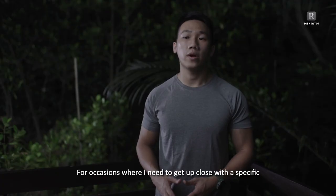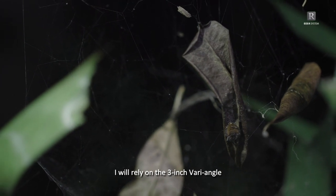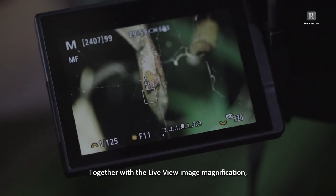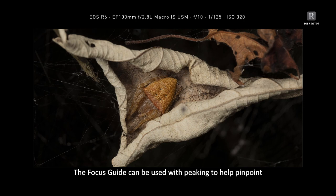For occasions where I need to get up close with a specific subject but focusing through the EVF is not possible, I will rely on the 3-inch vari-angle touchscreen LCD monitor. Focus peaking is really handy when focusing manually. Together with the live view image magnification, I can do a 5–10x zoom-in on the subject to achieve precise focus. The focus guide can be used with peaking to help pinpoint my focus for extremely small subjects in low light.